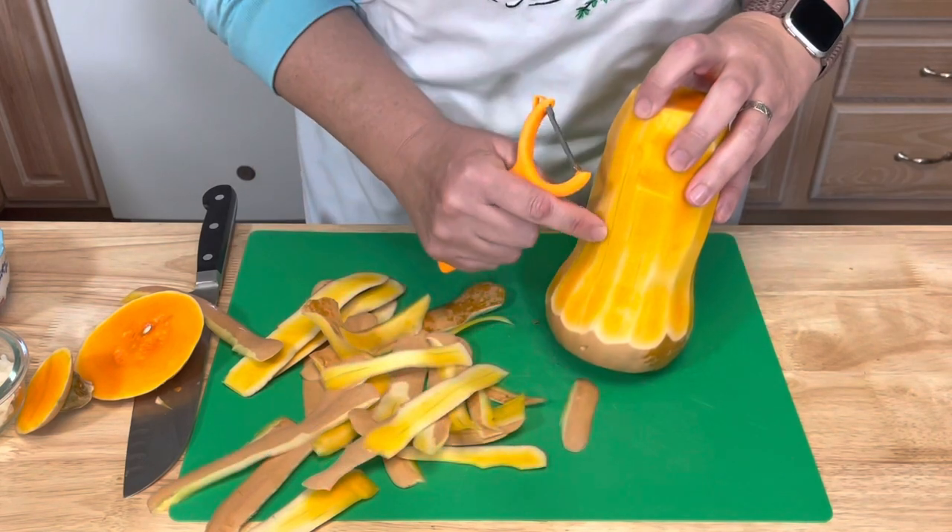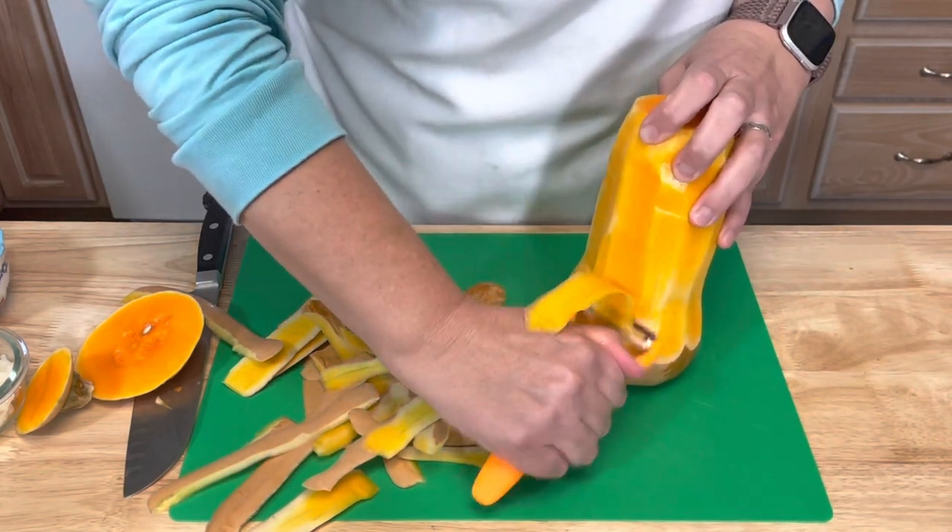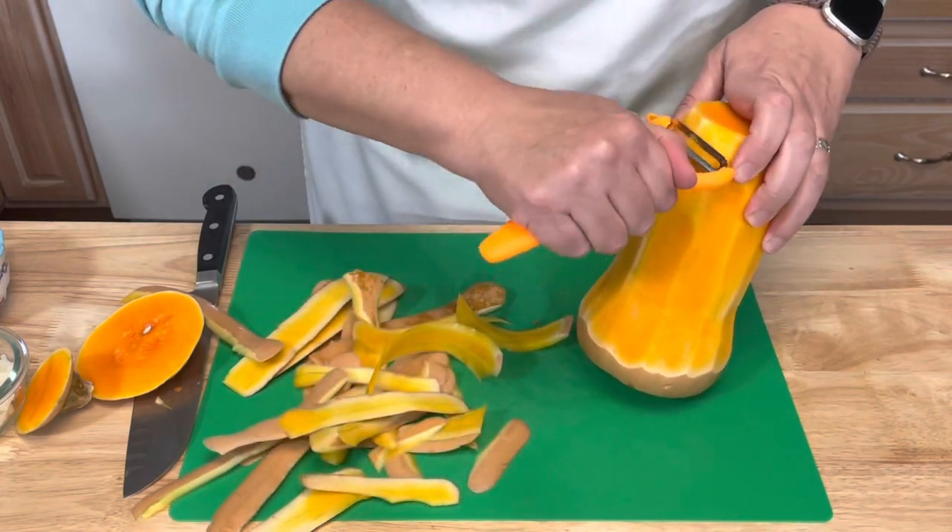I'm also going to go back and remove any green lines you can see — I don't want to see any of the green lines because they can be bitter.